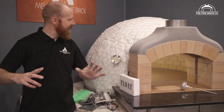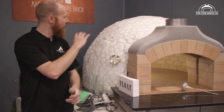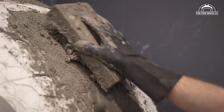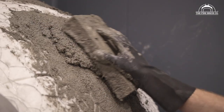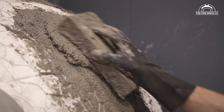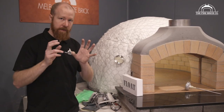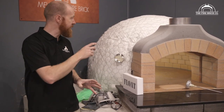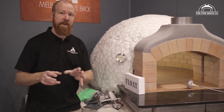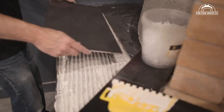We're now ready to do the perlite render over the chicken wire and the ceramic fibre blanket. The perlite render layer is basically there to give you a protective shell over the ceramic fibre blanket layer and it's also giving you additional insulation over the oven. But remember the predominant insulation is the ceramic fibre blanket — that's an incredible insulator doing most of the insulating work, but your perlite render does help as well.